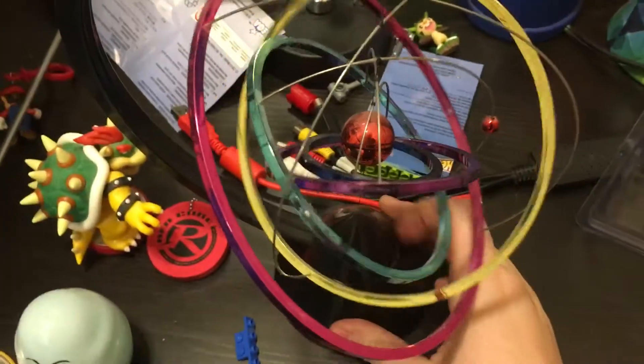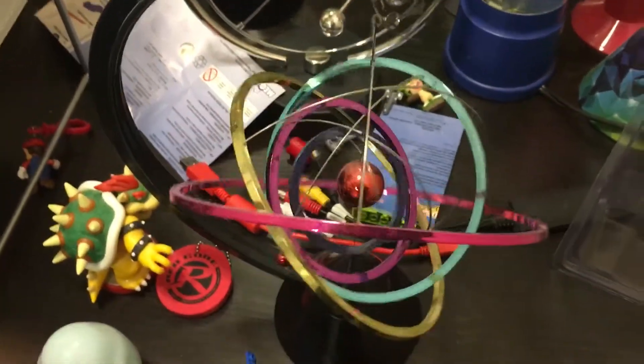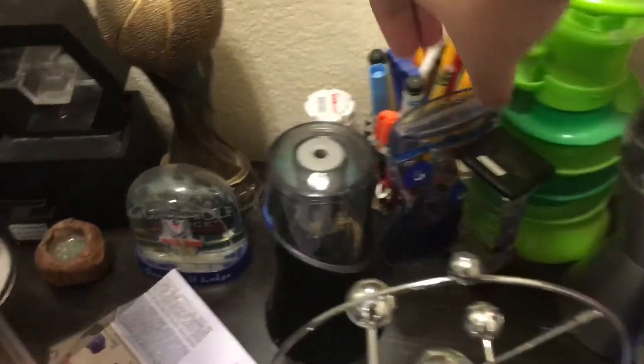Basically how it works: there's a cone at the bottom, and when you put in batteries the cone will spin repeatedly. I also have some oil drops right here.